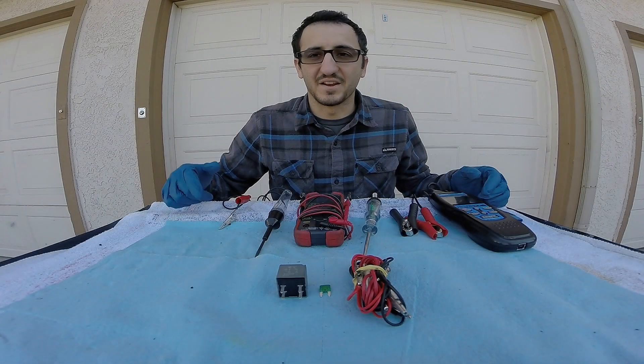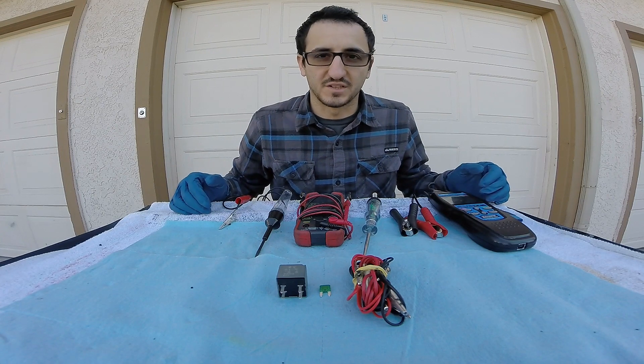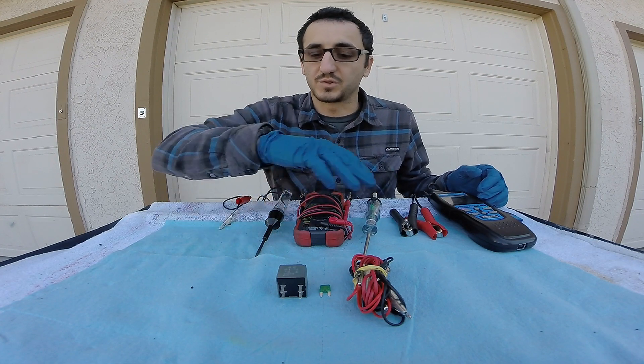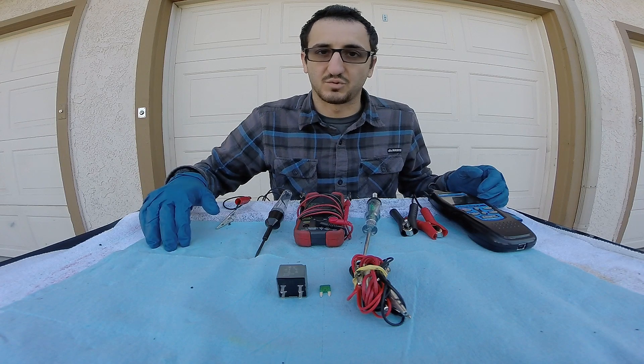Hey, what's up guys, this is Anthony here at DIY Auto Tech. Today we're going to be going over a couple different systems to help you diagnose your electrical problems with your car. This is going to be the beginning video of a multiple part series, and in this first video we're going to show you some of the diagnostic equipment.